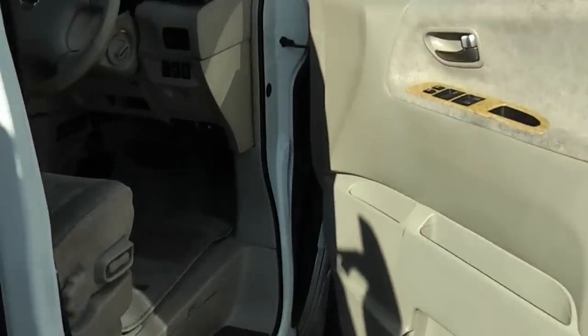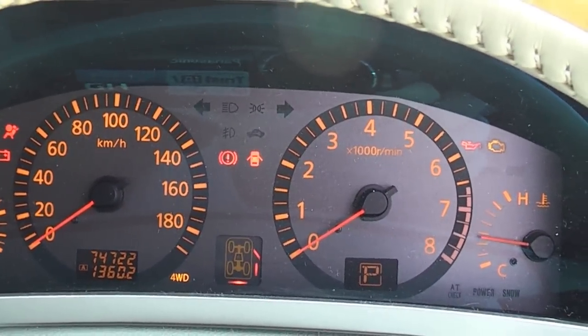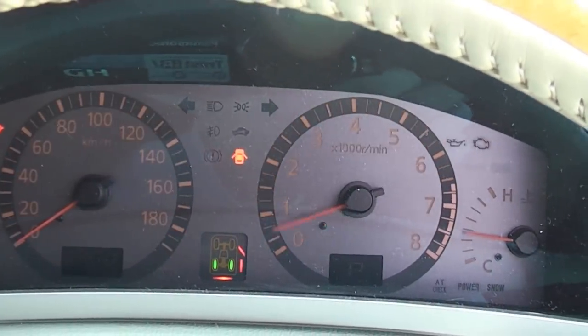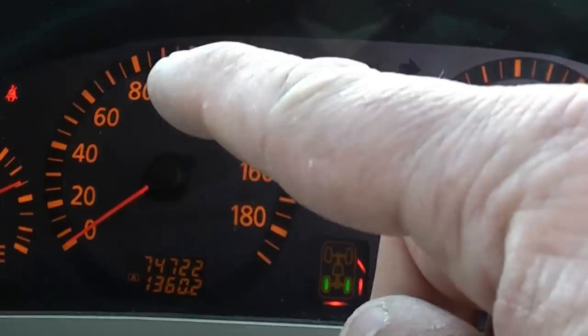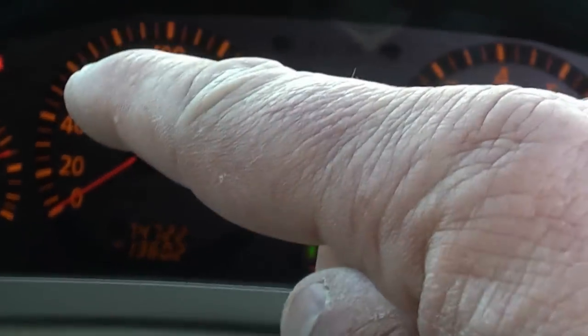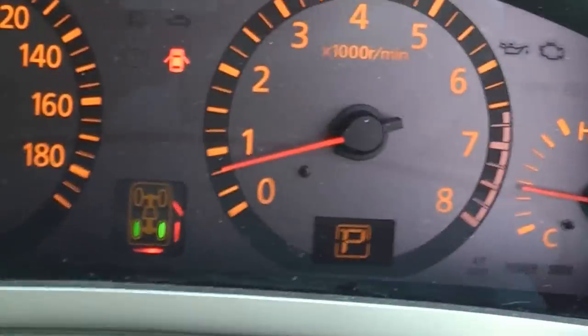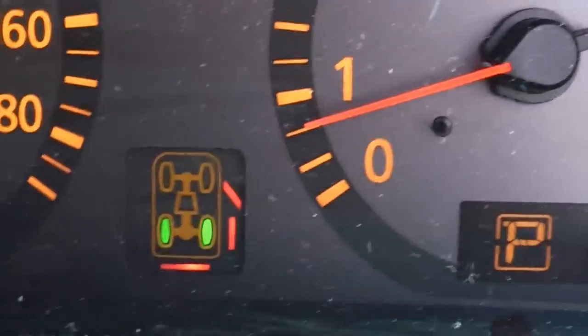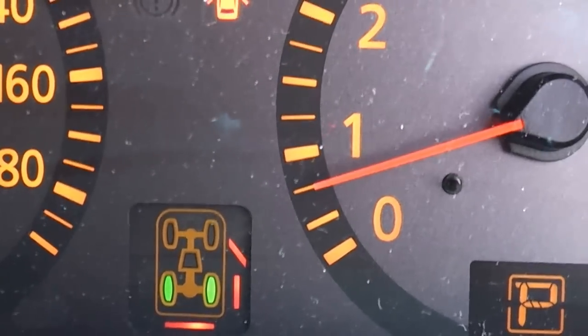I'll run over some of the mechanicals briefly. If I turn the ignition on, you can see all the lights light up as they should. I'll start the engine — you can see the airbag light comes on and then goes off. The only light that's on now is the seatbelt light — I haven't got my seatbelt on and the door's open. It tells you which doors are open down here: that's driver's door, right side rear sliding door, and the rear tailgate is open.